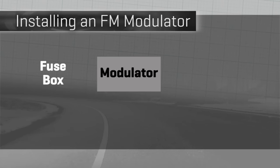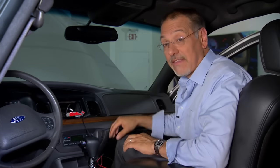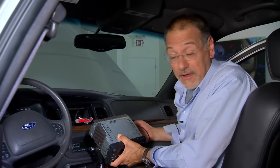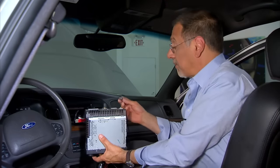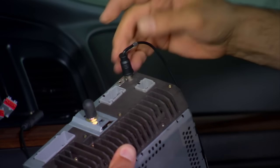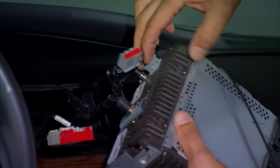Connect the red power lead from the fuse box into the red power lead on the modulator. You also have a black ground wire that you need to run to ground — that shouldn't be too hard to find anywhere inside the dash. Now we're putting things back together: complete the antenna circuit by taking the antenna lead from the modulator and plugging it into the radio. Then put all the factory connectors back.